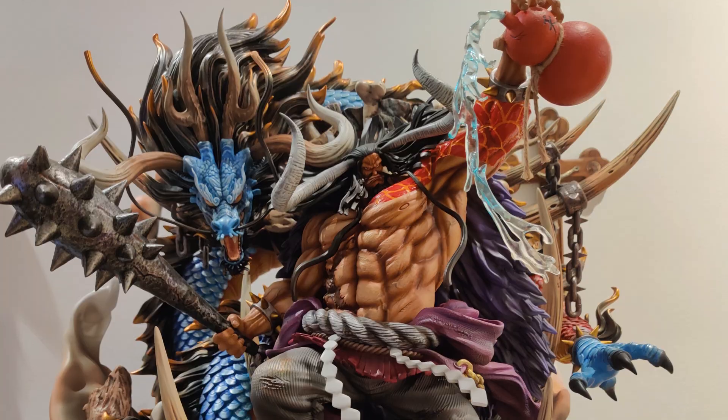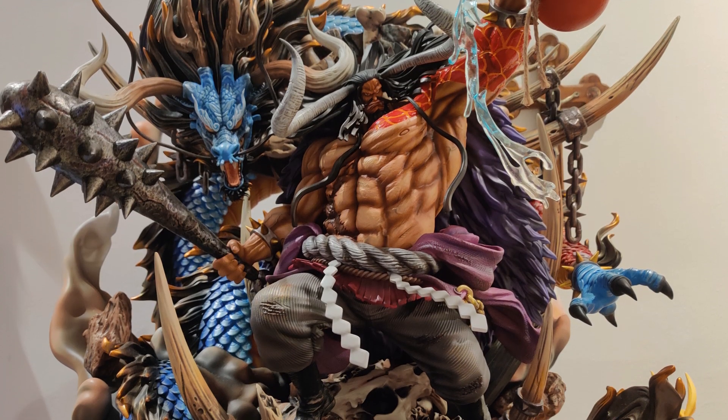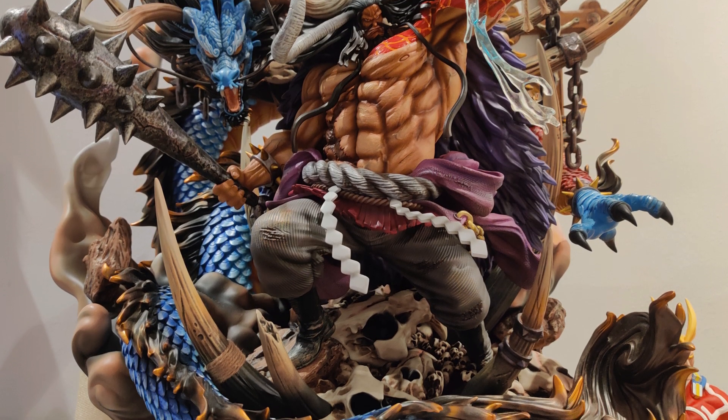So this wasn't the statue I planned to get — I initially wanted to get the BP Studio Kaido statue. Fortune had it that a friend was able to sell it to me and I'm forever grateful, but nevertheless this backup plan became a reality and I'm happy to add this to my collection. I'll be unboxing and reviewing it right in front of you guys, so stick around.